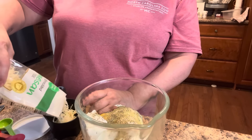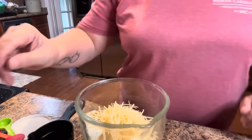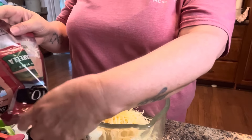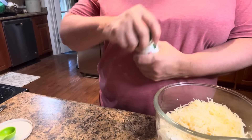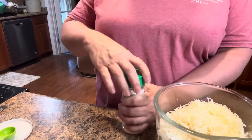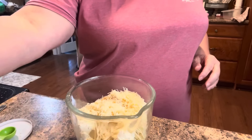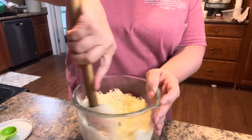I'll use a full cup of parmesan cheese and a cup of mozzarella. I'm also going to use some grated parmesan cheese — just however much you want. Give this a good mix. Let me check my ground beef here and give that a mix too.